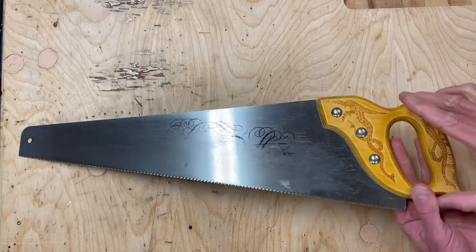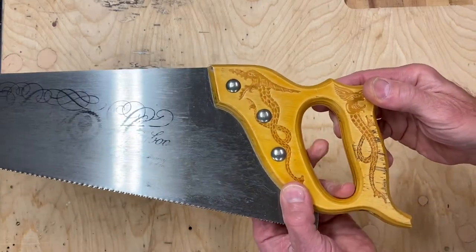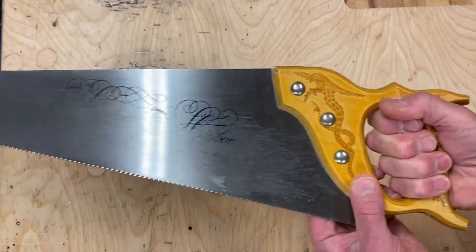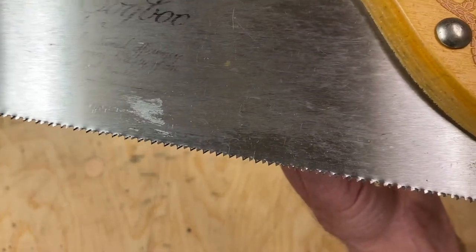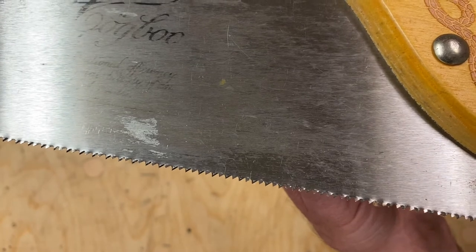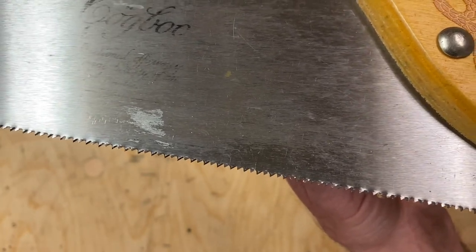One is the handle is fairly small — it's designed for adults to use, but a child can hold on to it easily. Second, it has 11 teeth per inch. That's a fairly fine blade. Most saws you find in the hardware store are like eight teeth per inch, and that makes the saw really hard because each tooth has to grab more wood.